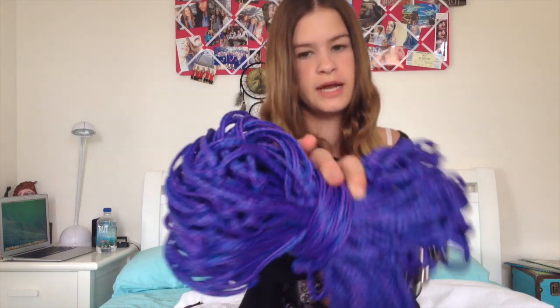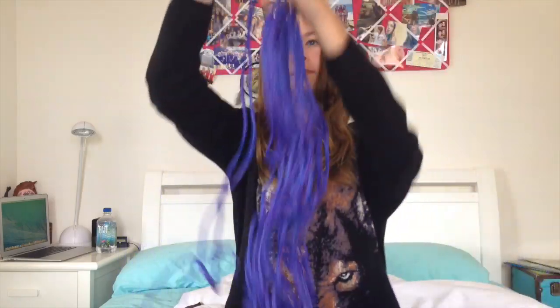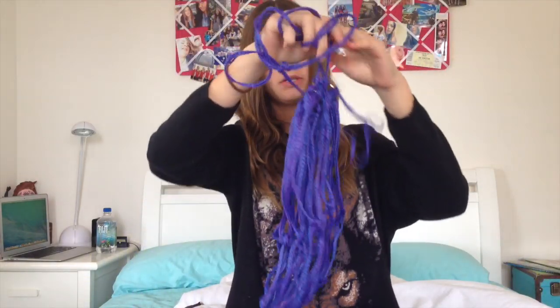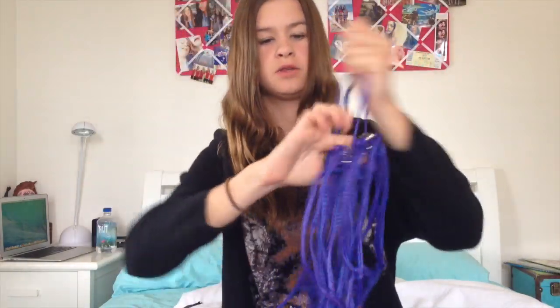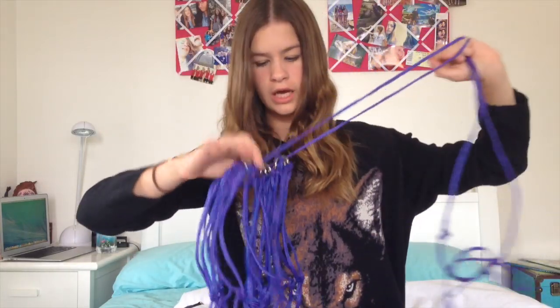Next I got this purple and blue braided hay net. You just tie it up with the rope, wrap it around whatever you want to tie it to, and put the hay in the top. It was normally $7.95 but I got it down to $5.